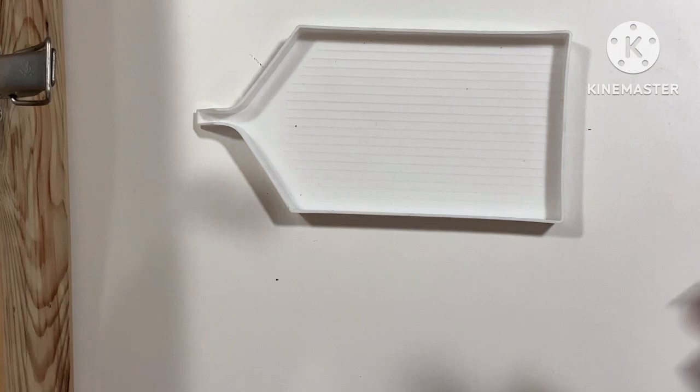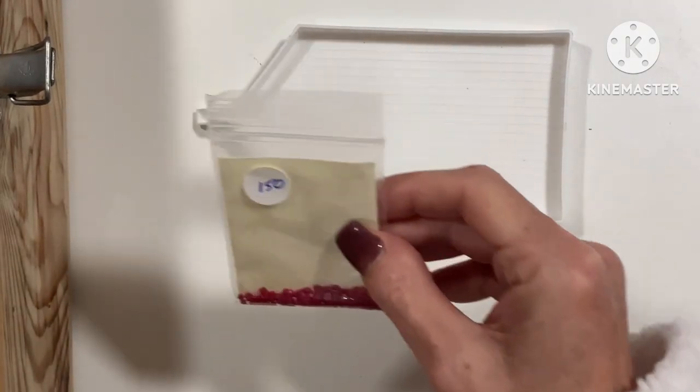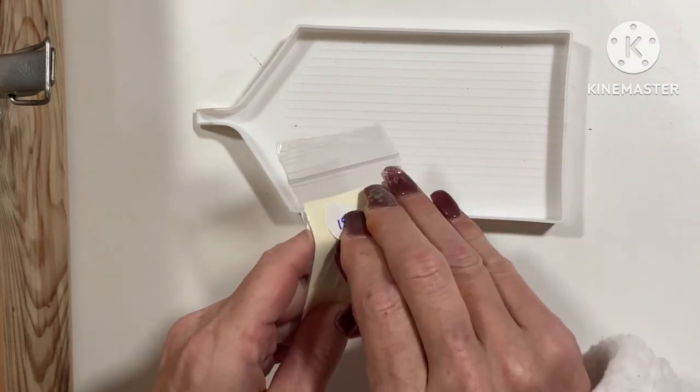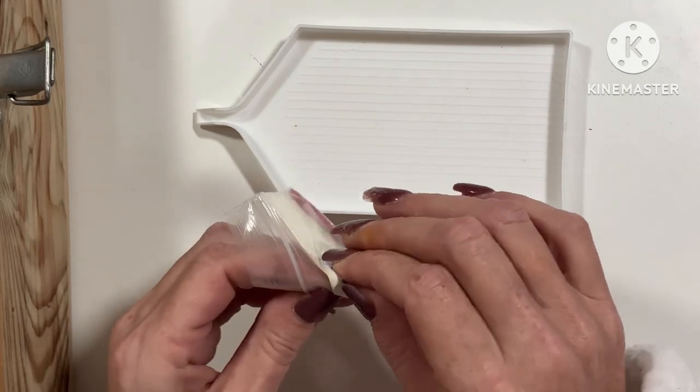Good morning my lovely lovely people. I only have one of these, so it's just going to be a case of getting this label off — it's not going to come off, is it?